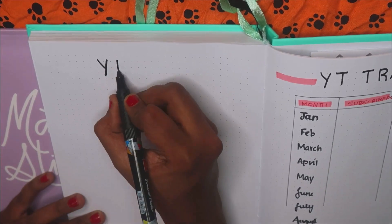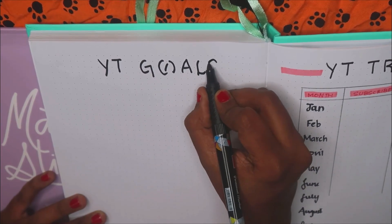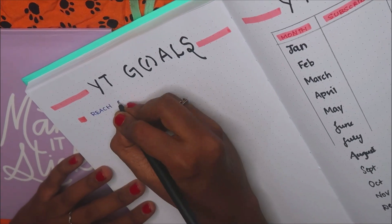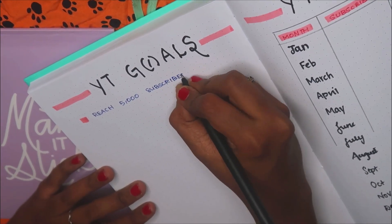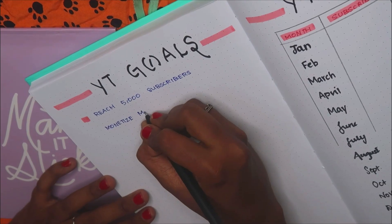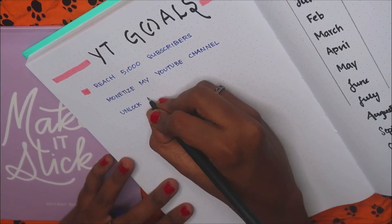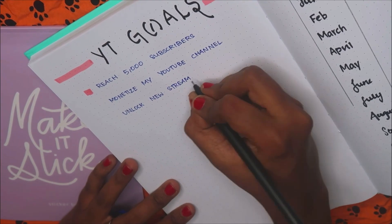On the next side I'm writing my YouTube goals that I can think of for now — I'll definitely be adding more later. For now I've written: reach 5000 subscribers, monetize my YouTube channel, and if I do that I'll be unlocking a new stream of income for myself.